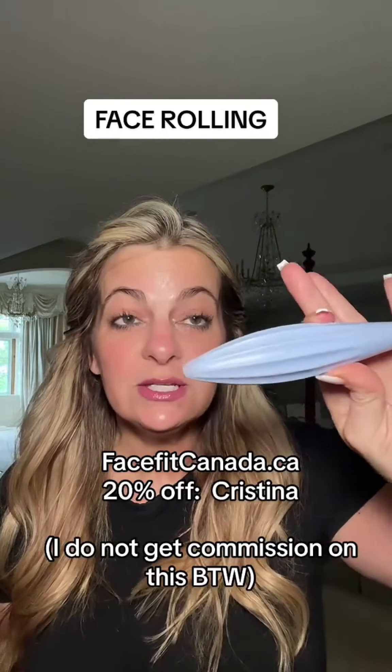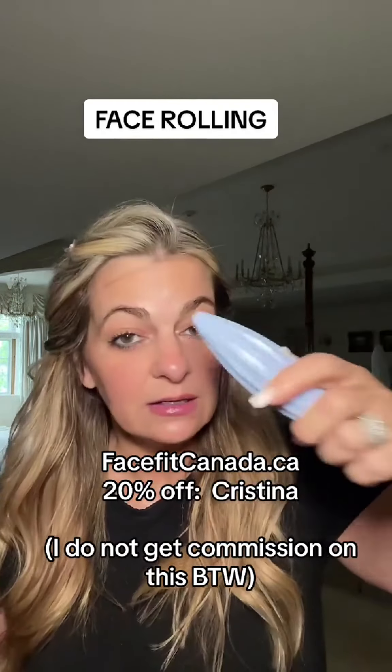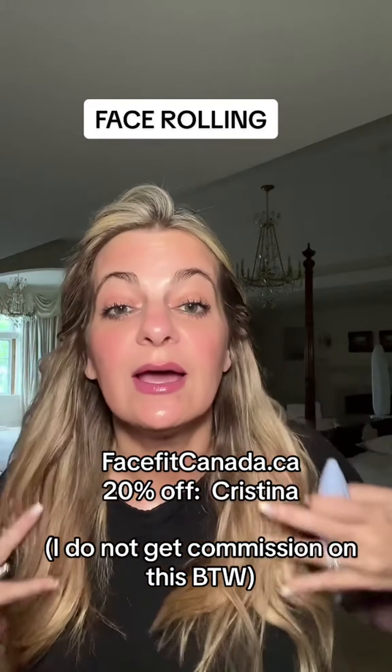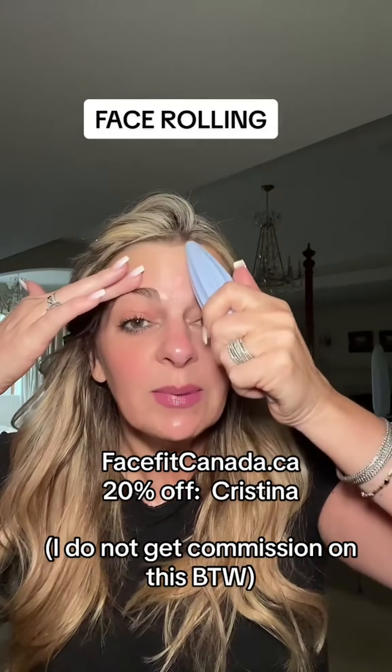I'm going to use the FaceFit roller — I'll tag the link. I usually start with the forehead, moving down and then up and out to drain. So I start up here and go up and out.